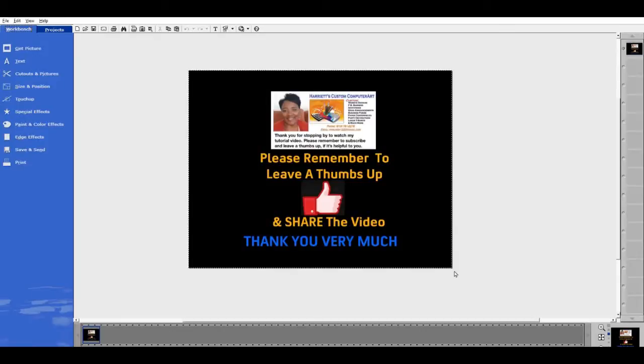Hello and welcome back to Harriet's Custom Computer Art Plus. If this is your first time, welcome and thank you for coming to my channel.